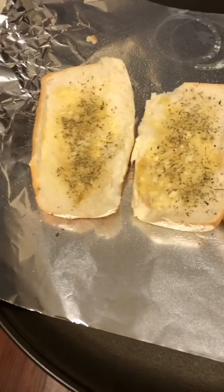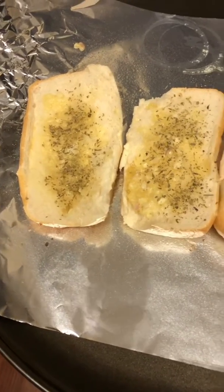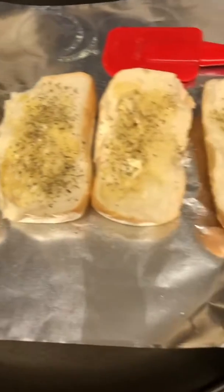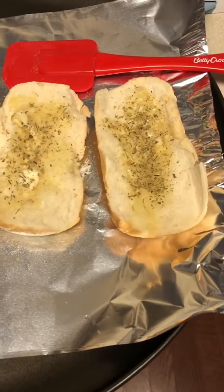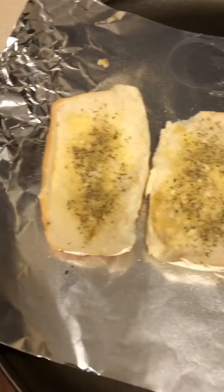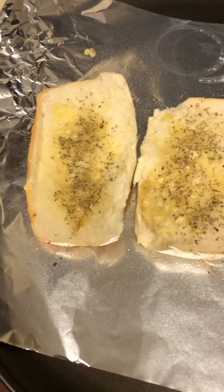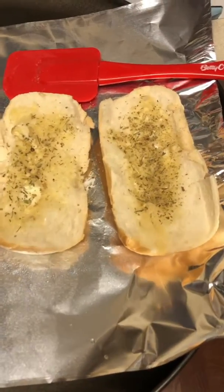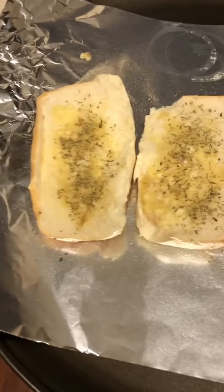And there you go — you have a cheap alternative to garlic bread that you can get from the grocery store. You can just make it yourself, and it is stuff that you probably have on hand. Everybody has either bread that's going stale or bread that they want to get rid of but hate to throw away, and you could just turn it into garlic bread.